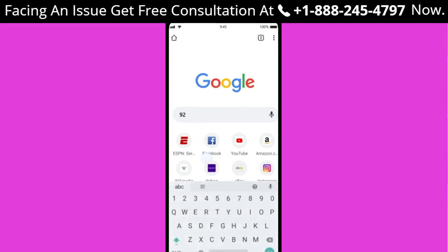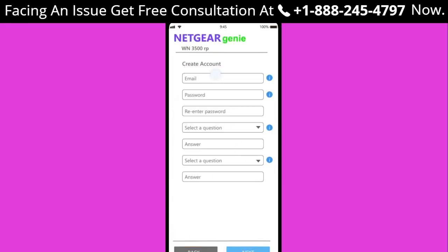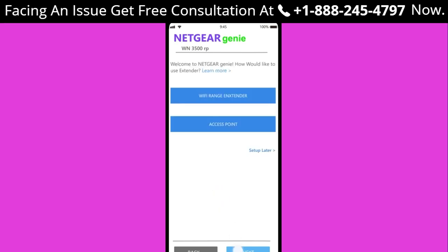Step 3: Enter 192.168.1.250 in your web browser if you are setting up your range extender using a Windows device. Step 4: Click on 'New Extender Setup' and create a new account if you do not have one already. Step 5: You will be asked to accept the terms and conditions — click Continue.